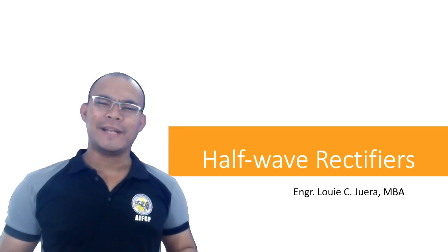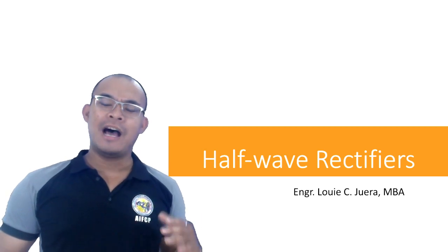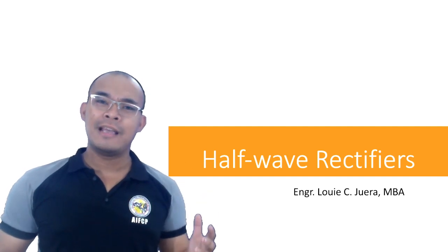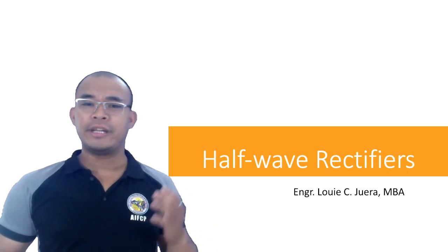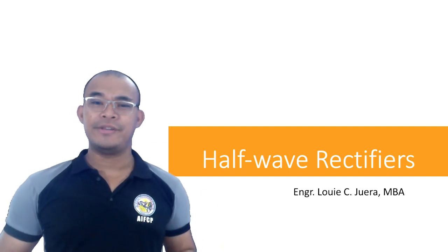Good morning. Last time we examined semiconductors and how a semiconductor works. Today in this particular video we're going to discuss how semiconductors work in alternating current in a circuit called a half-wave rectifier.